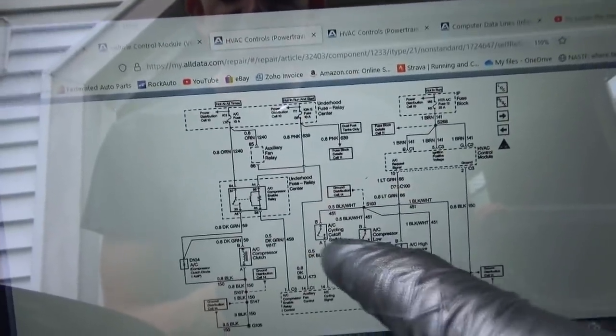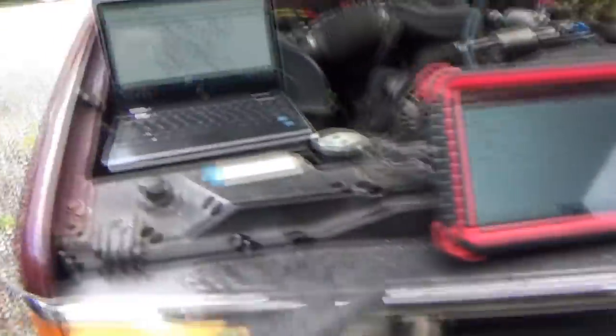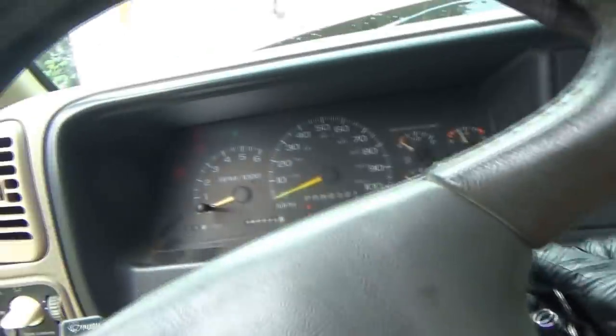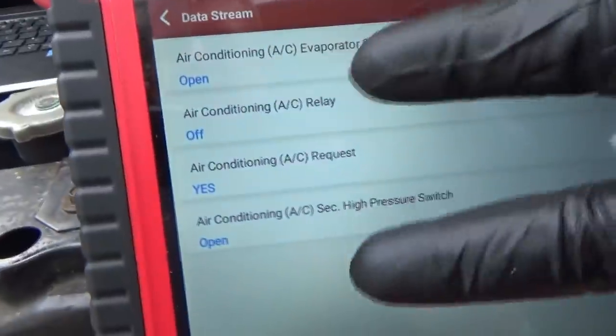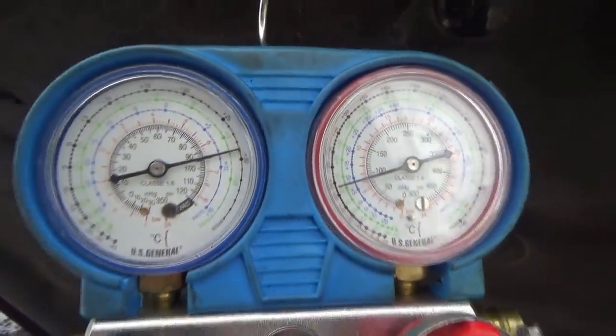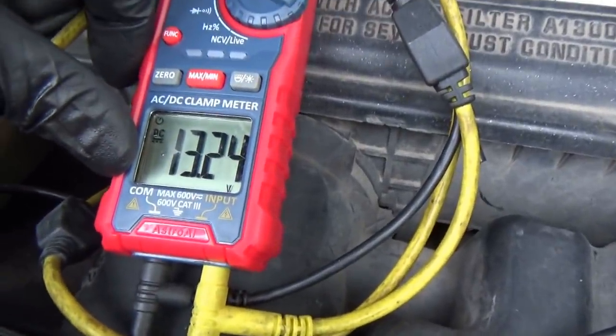When the pressure gets really high, it'll switch that and the PCM will disable the relay. Let's start up the truck with everything connected and see what these data pids show. Right now, both of those switches are reading open. AC is on, the blower is on — the AC clutch is not engaging, and we still have both switches open. I did hook up my pressure gauge here and our pressures are fine, about 95 psi — it's a warm day. So this switch should be closed. With the test light, it's reading 13.2 volts right now.